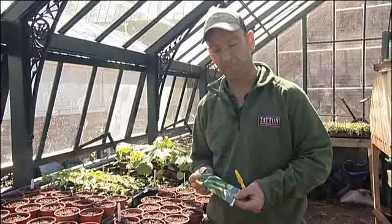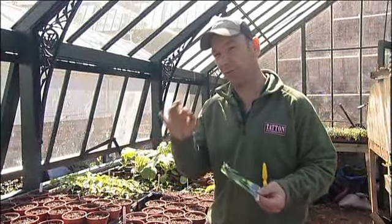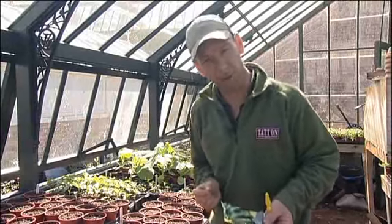We're getting into mid-spring now, great time, temperatures are rising, risk of frost is slowly ebbing away. Now's the time to get your cucurbit family sown. Cucurbits — what are those?